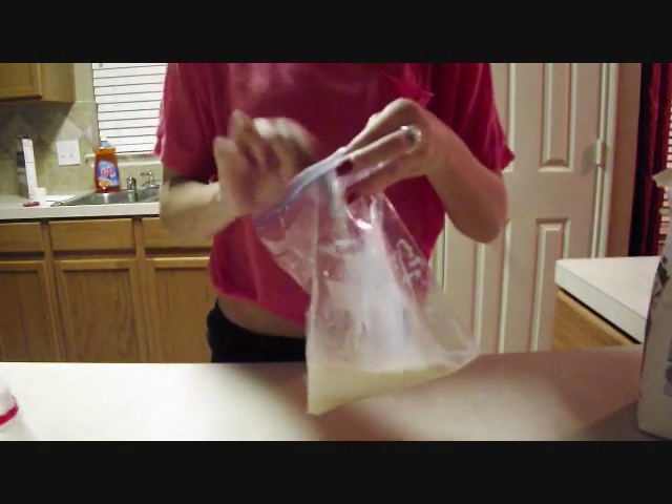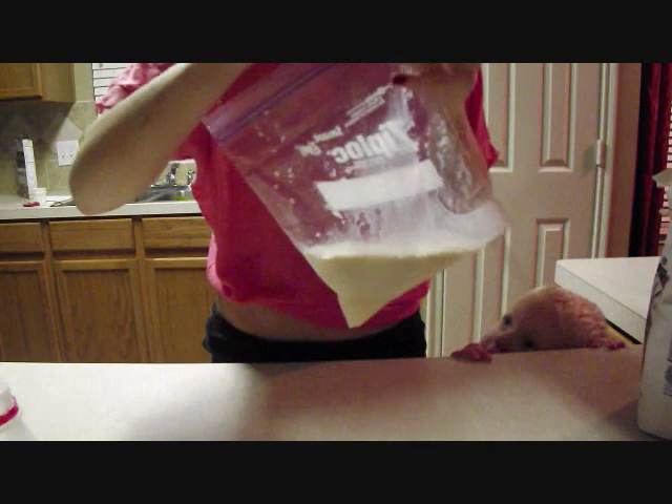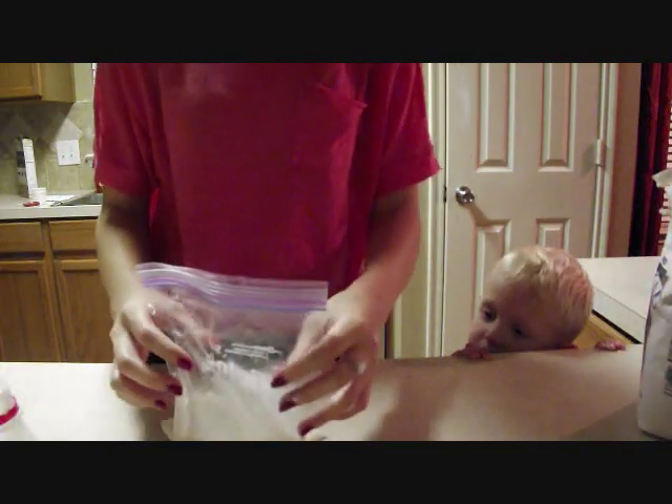Put all that in the bag and mix it. Oh crap.